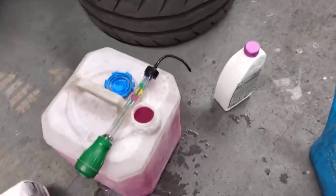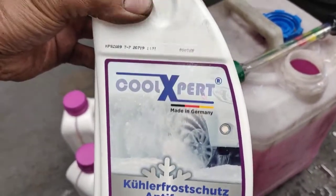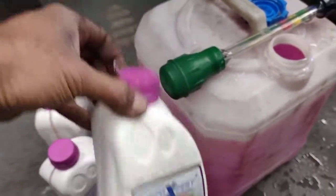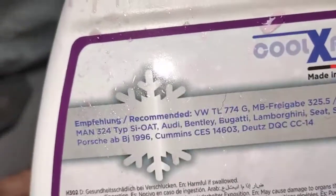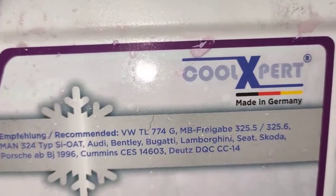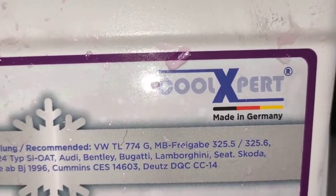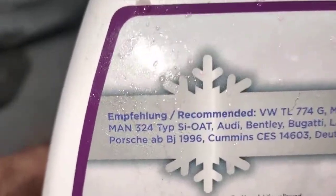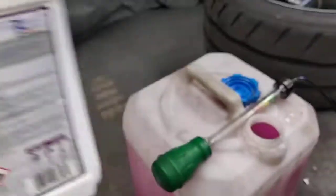So today we're just mixing up the coolant. The one we use is CoolerXpert — it's made in Germany, it's made for Porsche. It's the same style as the VW TL774G spec, and it says Porsche right there, so you can use this for Porsche.